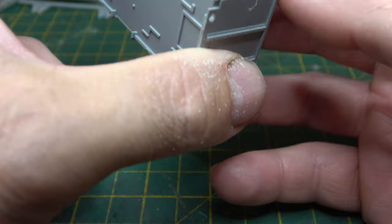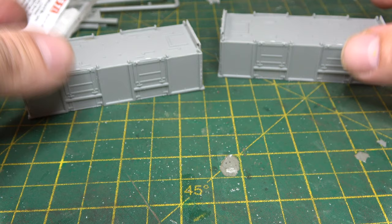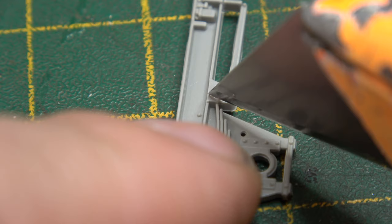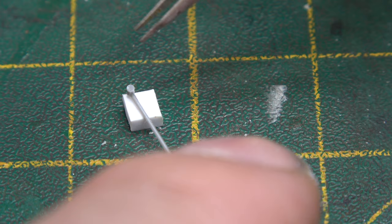Up to this point the wagons are pretty much identical — the only difference is in the brake gear on the underframe. I'm aware that there is a company, Rumney Models, that does an additional underframe for the Diagram 119. There'll be a link in the description for that down below.